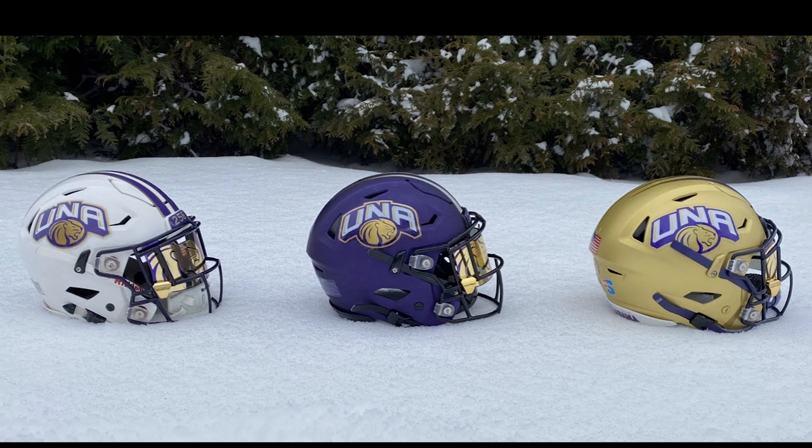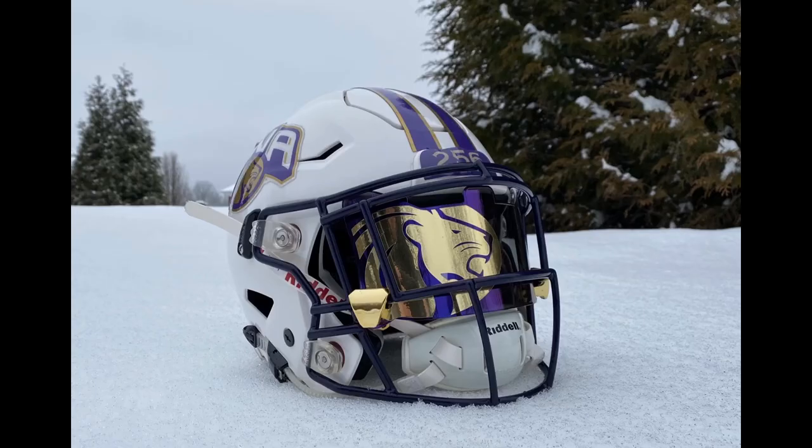Next up is Ethan. He says, 'Jay, Steve, I hope you guys enjoy these pictures. These are my helmet options for the University of North Alabama, an FCS program located in Florence, Alabama. We just received an unprecedented amount of winter snow.' These are kind of the helmets you're putting out there to vote on which one to wear during the season. To me, it's easy — wear all three. Go back and forth, seriously. These look great.